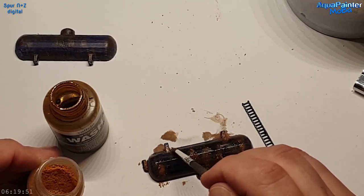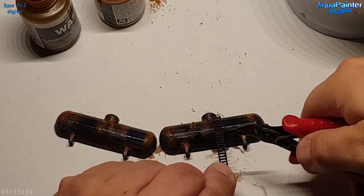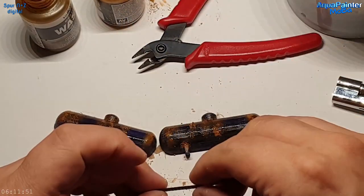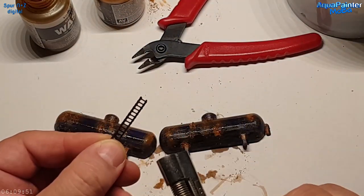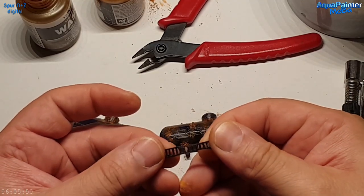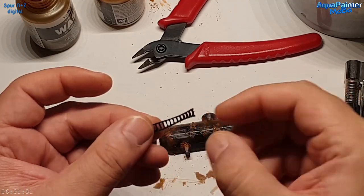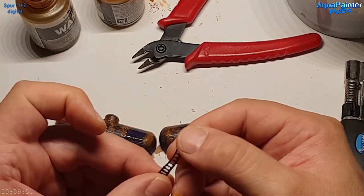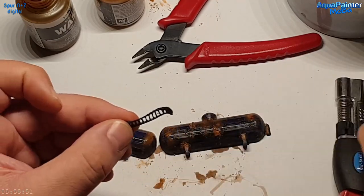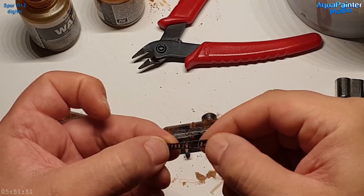Wenn man das auf der Anlage direkt betrachtet, sieht das alles immer anders aus als auf Videos oder Fotos. Bei Fotos kriegt man es relativ gut hin, auch wenn ich mit Weißabgleich arbeite und alles möglichst reell darzustellen versuche. Ich verfälsche ungern etwas – man kann ruhig sehen wie es wirklich ist.